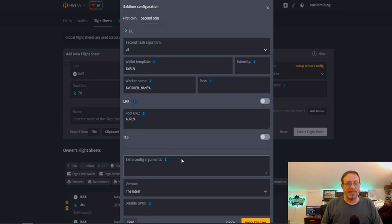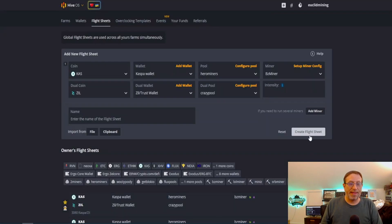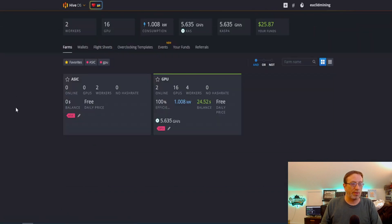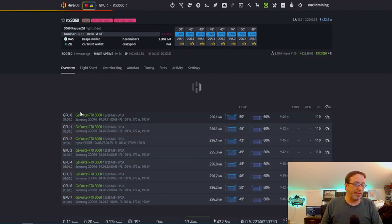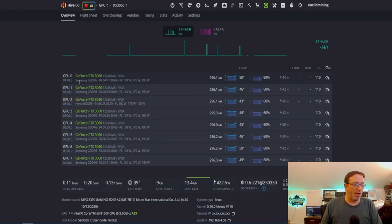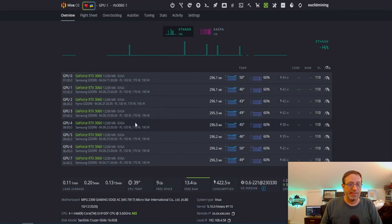The next thing you want to do is the extra config arguments. At this point you would click apply and save and create the flight sheet — I'm not going to bother since we're going to look at it here. Let's go to the 3060 rig first. All of these are Samsung except for one which is Hynix, and it's just the reverse on my 3060 Ti rig.